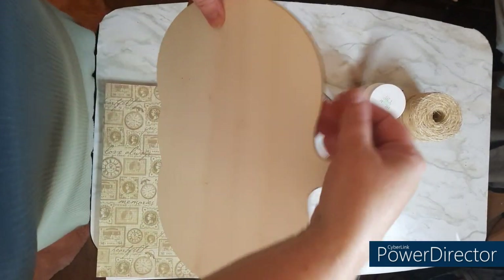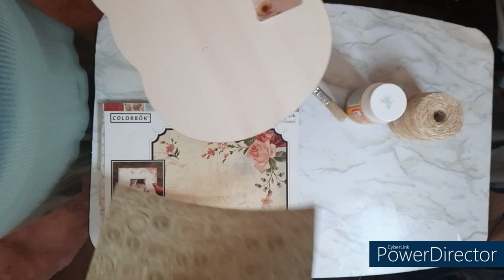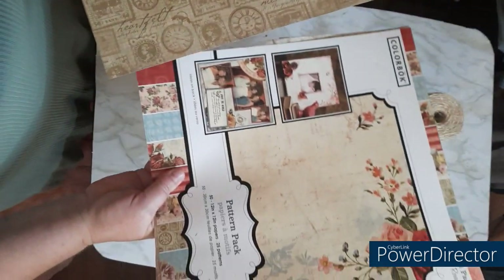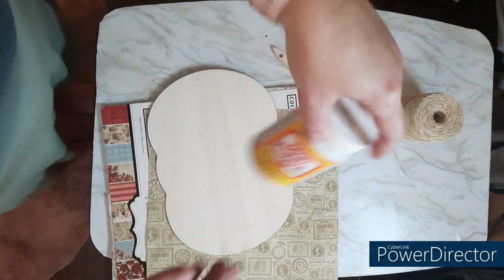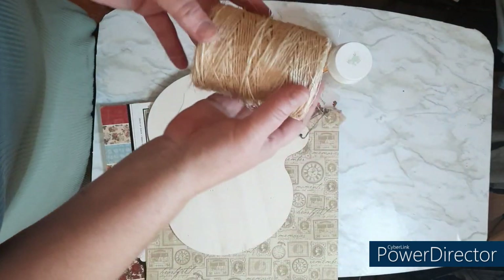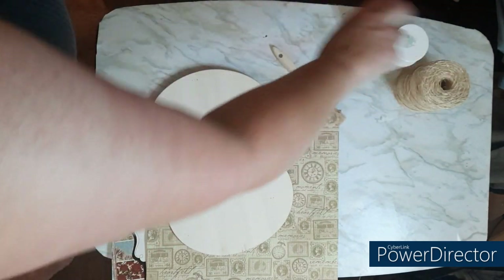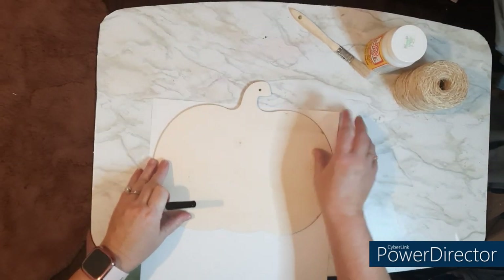All right guys, first project. I've got this little pumpkin board, Dollar Tree scrapbook paper that I have in my stash. I have a lot of scrapbook paper — you might too from those days of scrapbooking. I'm using this decoupage paper, Mod Podge, and some sisal twine. I'm just going to flip my little board over and measure out where I want my paper to go.